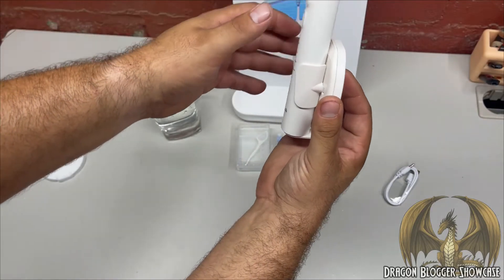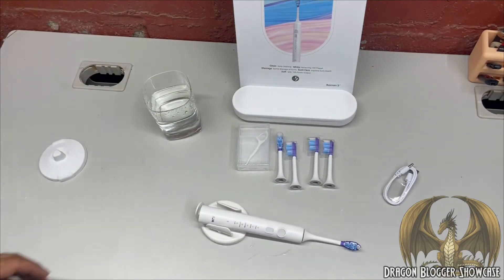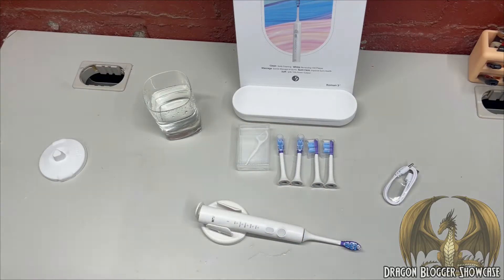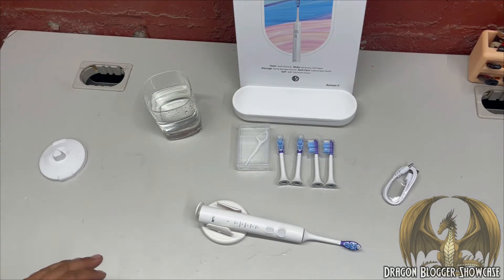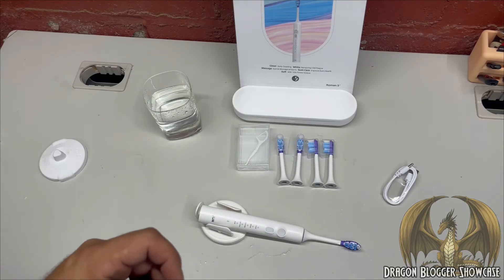It looks like it'll fit nice and slim on your wall and out of the way. With all the heads it comes with, you can brush your teeth for around two years before needing replacement heads. This toothbrush is IPX7 water resistant, takes three hours for a full charge, and the battery lasts around 60 days.